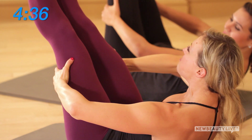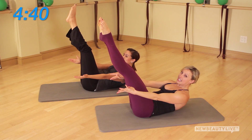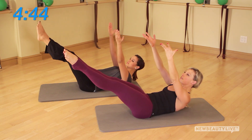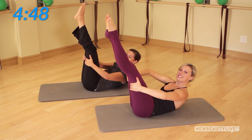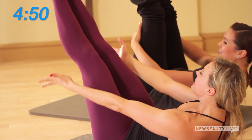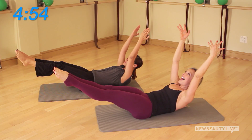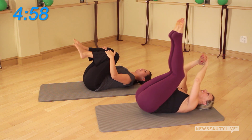Without fully resting, catch the thighs and see if you can curl that heart up one inch deeper. Then release the arms — this is where it gets more intense. Lower the legs halfway and lift the arms a few inches, then bring the legs back up, catch the thighs, and curl one last set — deepest you can go. Legs lower, arms lift, big inhale and exhale.